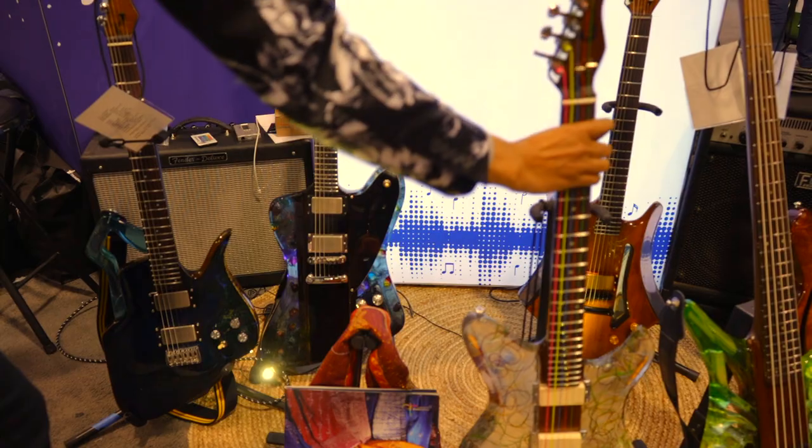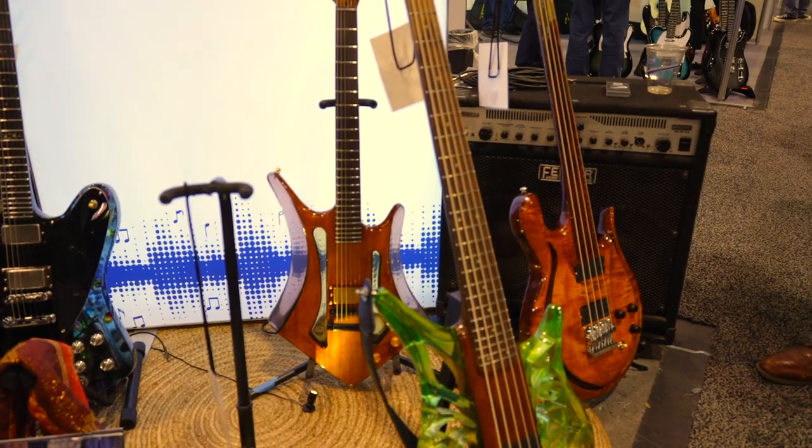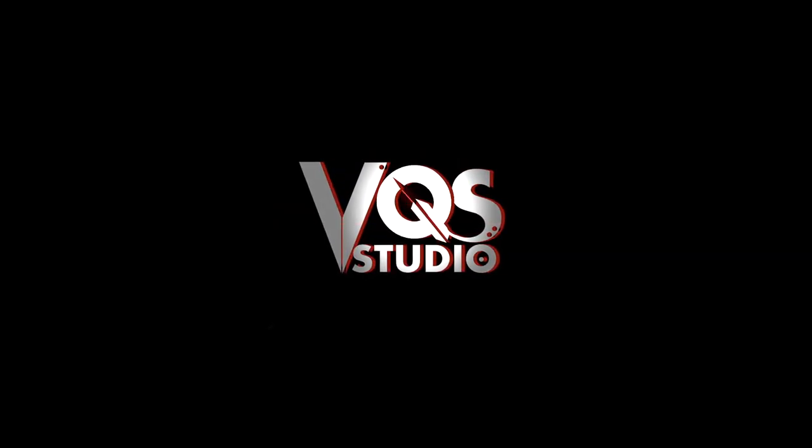Welcome everyone, NAMM 2023. We're here with Albert from Indonesia, Gula Guitars. We're going to check out what's new for 2023. This year my goal is to create more art guitars — I designed six special ones this time.